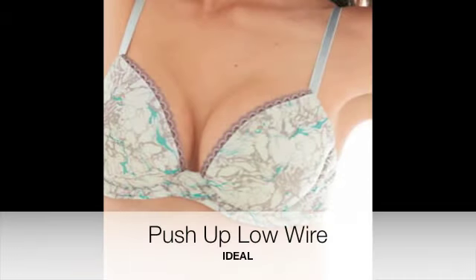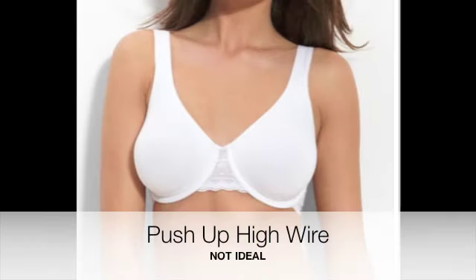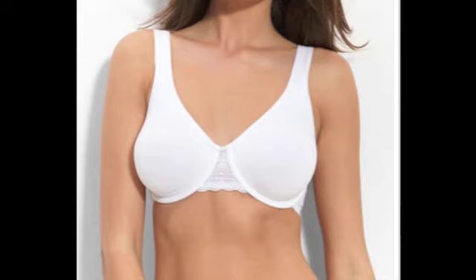It is ideal to use a push-up low wire bra to allow the implants to come closer together. A push-up high wire bra is not ideal to achieve the result that you are looking for.